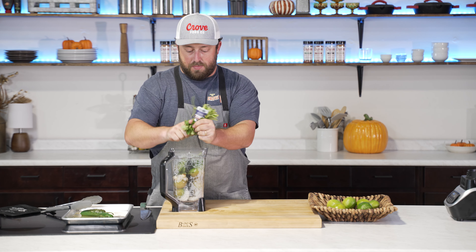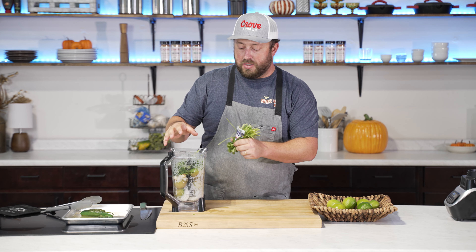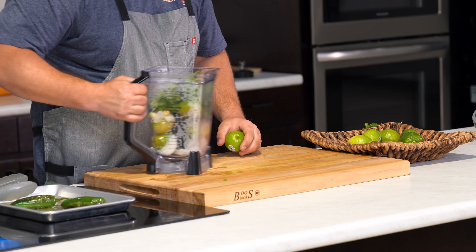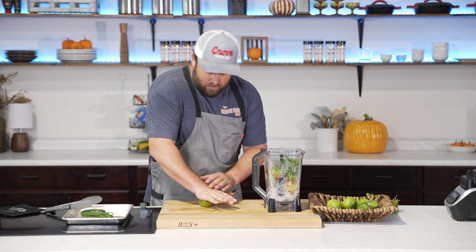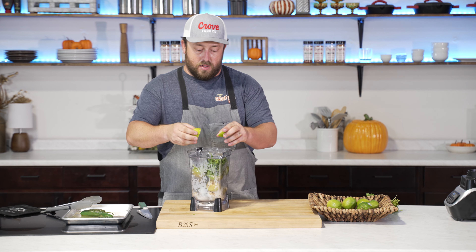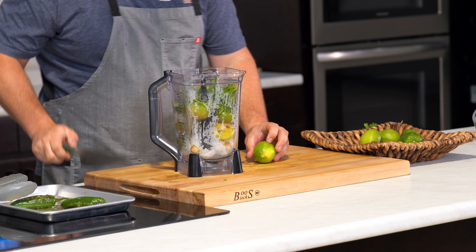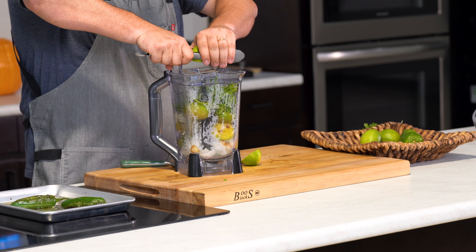We'll go with about a half a cup of cilantro. I really recommend using fresh cilantro, nothing dried — it's going to give a totally different flavor. We're going to go in with a bunch of lime juice. To get the most juice out of the lime, give it a quick roll with a lot of pressure on it, then slice it. That breaks those fibers up and allows all that juice to come out a lot easier. You can also use tongs for better leverage.